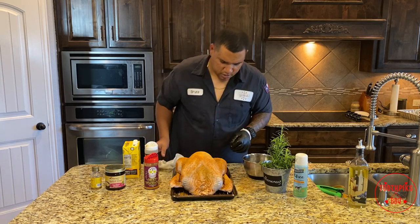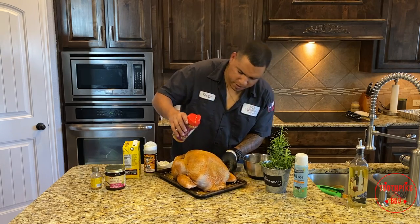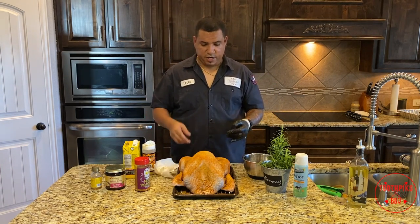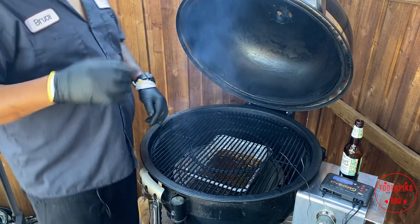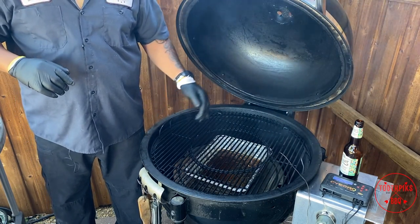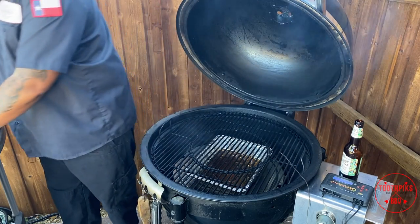There you go — look at that. It's going to have some nice color when it's done. Now we're going to take this outside on the rack so I can take it off easily when it's done. The smoker is at 300 — got the lid open. Some of that beer is in there and the thyme is already turning dark. Let's go ahead and get this turkey on.